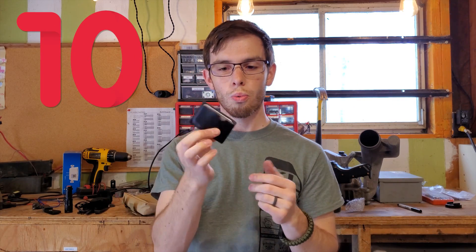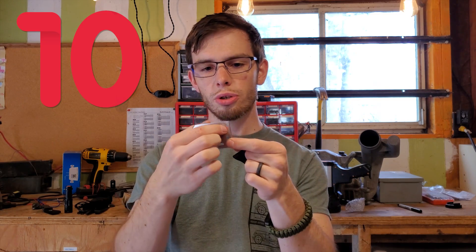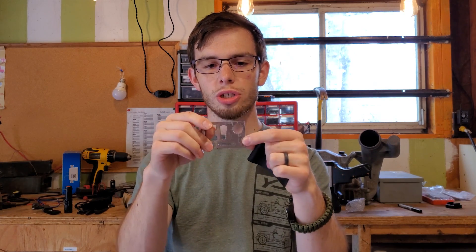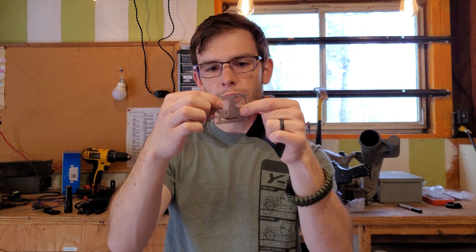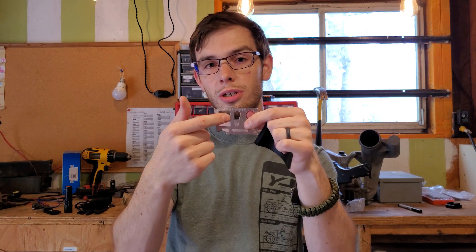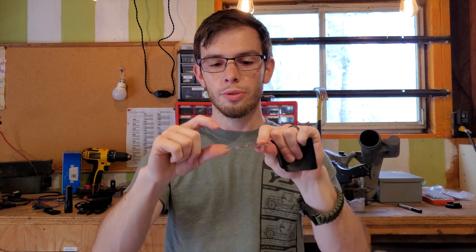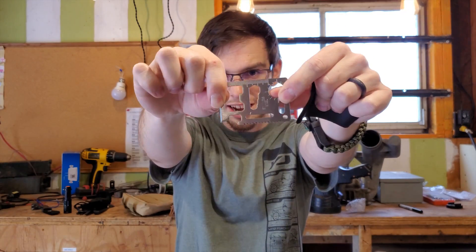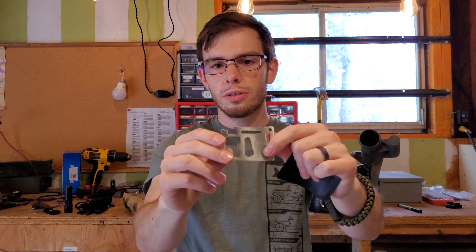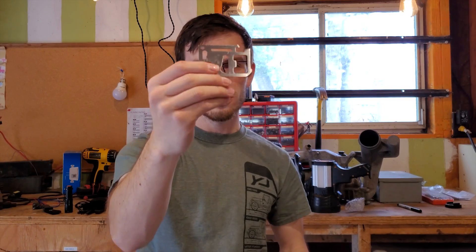Up next is a nice little wallet multi-tool. You've got a ruler up top. It goes around your compass and can help you determine direction, if the compass works. These pieces fit a series of different very small bolts and you can turn them with this. There's also another bottle opener, a saw, another blade, and what I think is a can opener on this side. There's a lot of tools in this one piece.